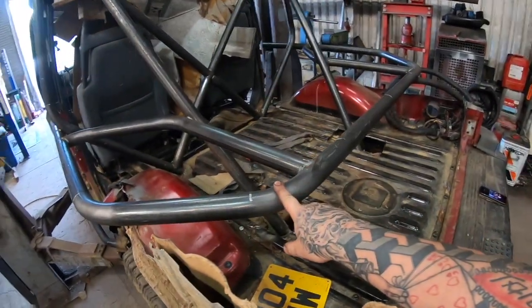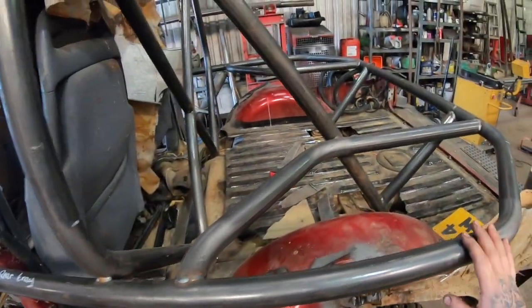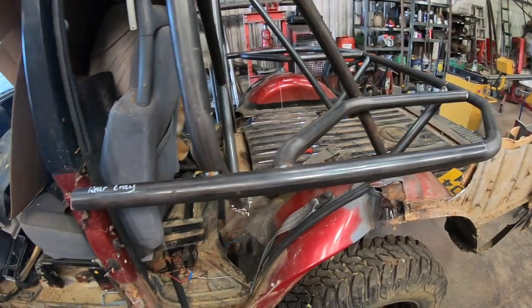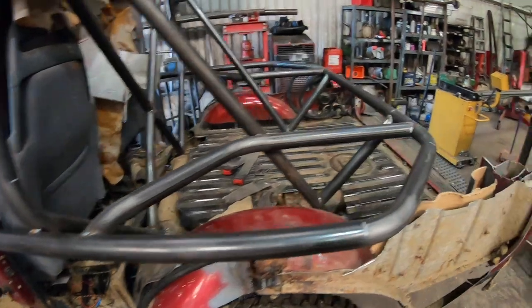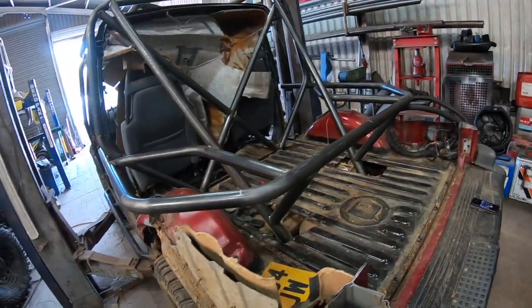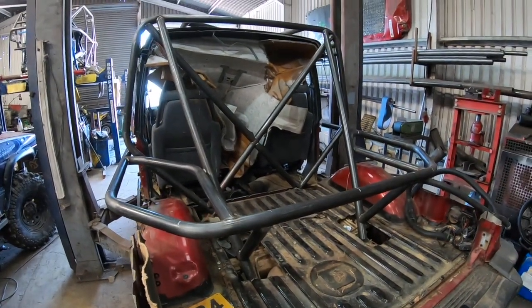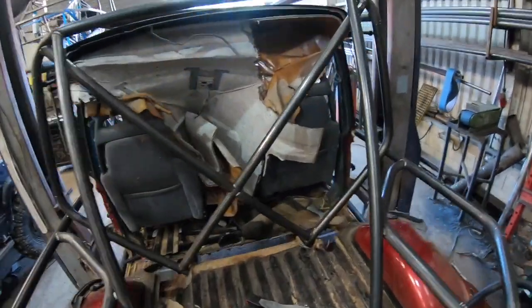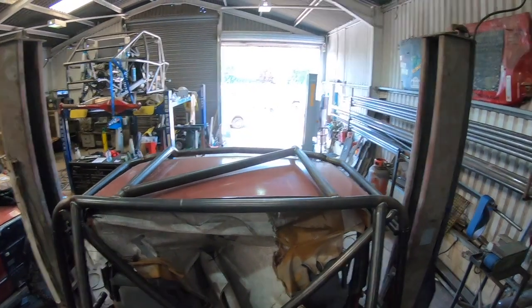Then we put the tray on. The tray is a bit tight and a bit fiddly — it's a lot easier if you've got a couple of people to help you out. Then you can go ahead and start tack welding. Just tack it together; there's no point going mad with the welder just yet, because if you've done something that's not quite right, you can just cut off a couple of tacks and the job's good.